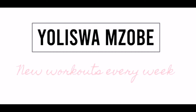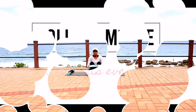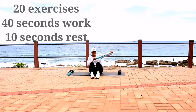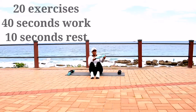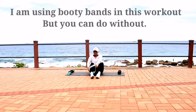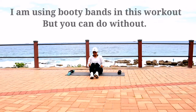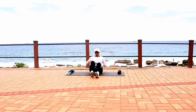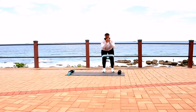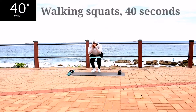Are you looking for an intense booty bands and abs workout? Well, you've come to the right place. In this workout, I'm going to guide you through 20 exercises you can do, 40 seconds of work with a 10 second break in between. I will be using booty bands in this workout, but if you don't have them, that's okay — you can still do the workout. However, I highly recommend that you do get some booty bands and do the workout with them.